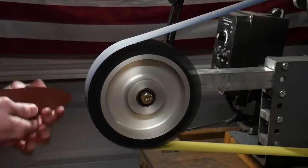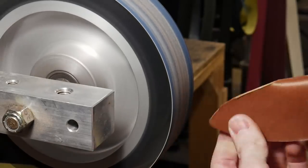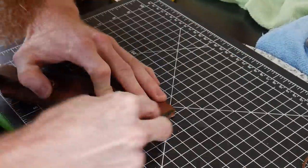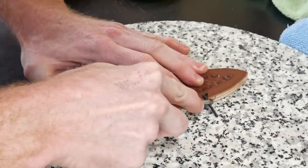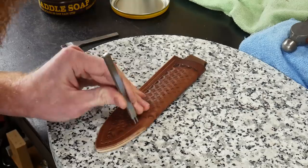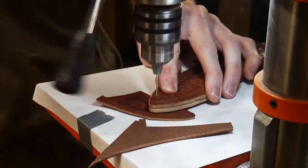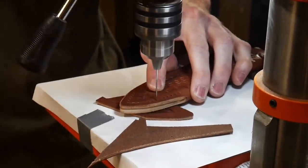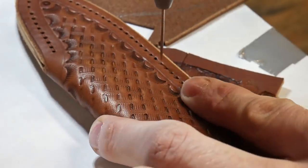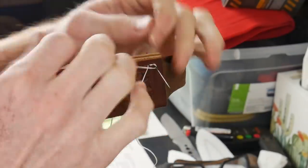I hammer it all together and bring it to the 2x72 belt sander to level out the entire edge of the sheath using a 220 grit belt at low speed — leveling the three pieces and keeping the distance between the outside of the sheath and the tooling consistent. I use a number 4 edge beveler to knock off the edge, then put in a stitching groove with my stitching groover. Using pricking irons I lay out where the holes will be drilled, then drill them on the drill press using leather shims to keep the holes as straight as possible.